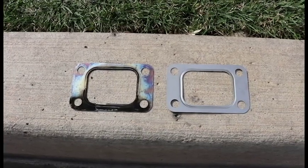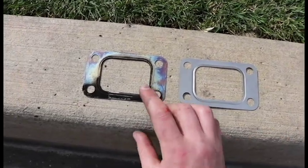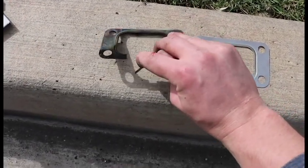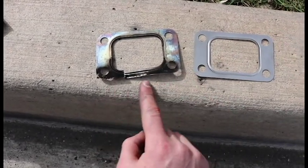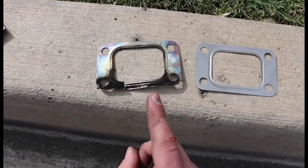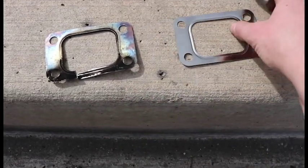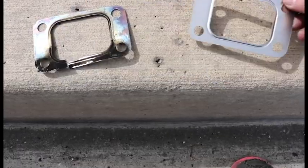Alright guys, the main point of this video was to change this turbo gasket. As you can see, that's the old one and it is broken indeed. Right there you can see it — it has a big cut in it. And where it's black right here, that means that it had a huge exhaust leak, and I was of course down on power and the spool was way slower. So luckily we got this brand new one. It's pretty thick so it should do the job.